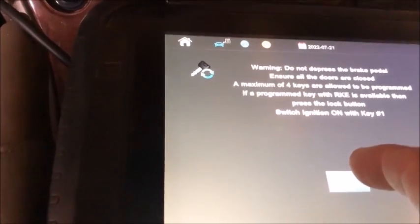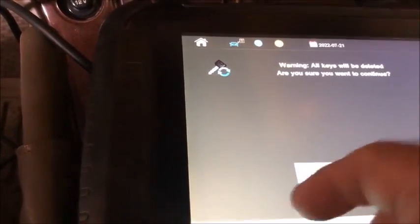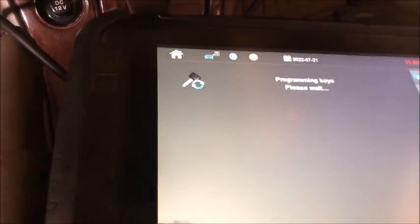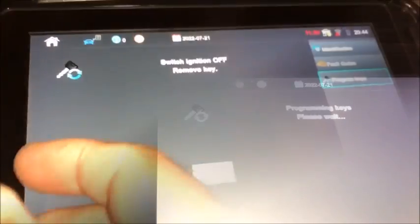Alright, it's telling us that it's going to erase everything. We got key 1 on and the warning that it's going to delete the keys. So this takes a few minutes and I'm going to pause right here.